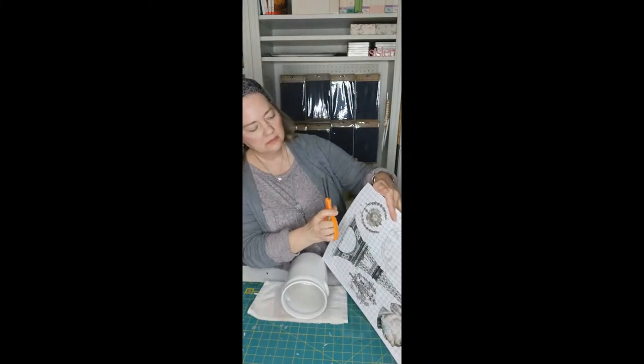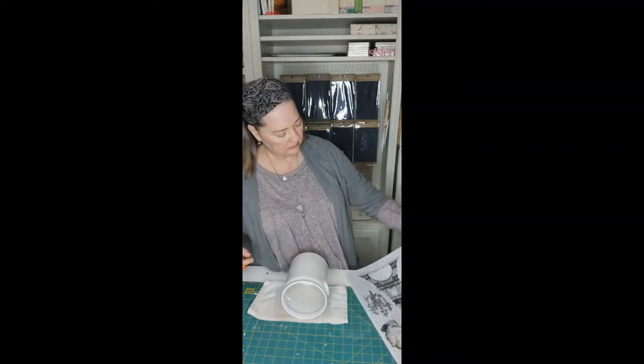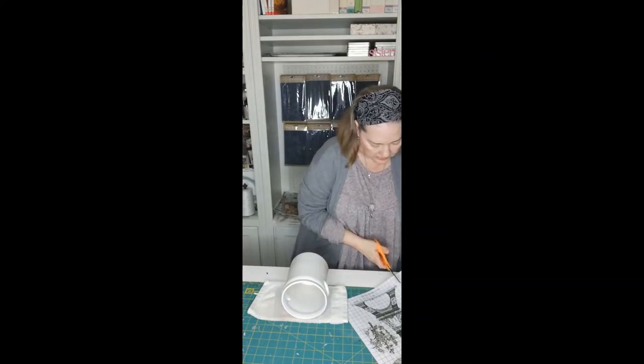We're going to do this pretty kind of laurel wreath type medallion cartouche Frenchy thing that I love. We're going to go ahead and cut that out.